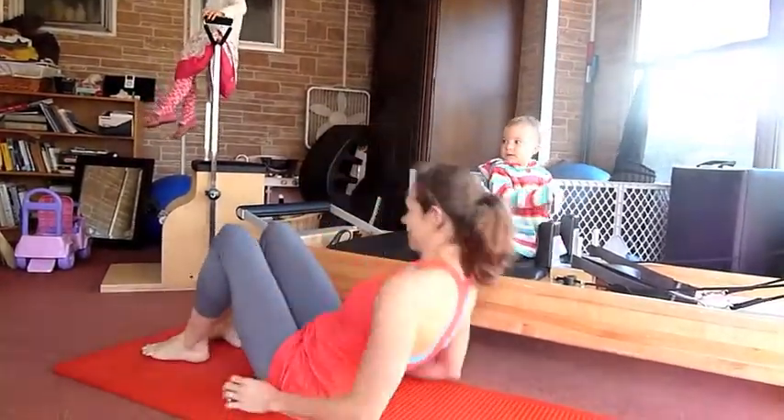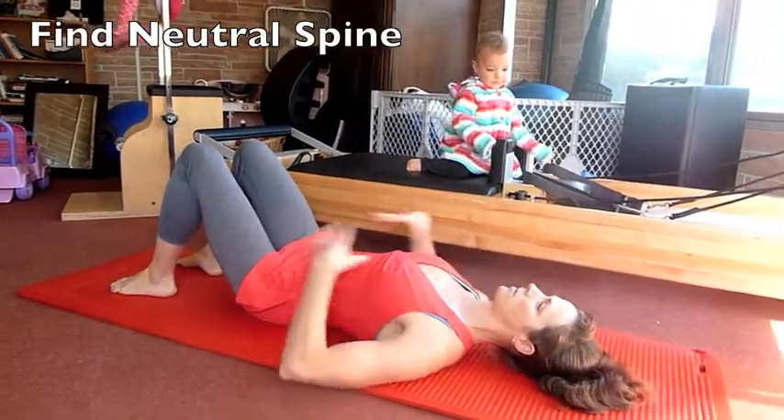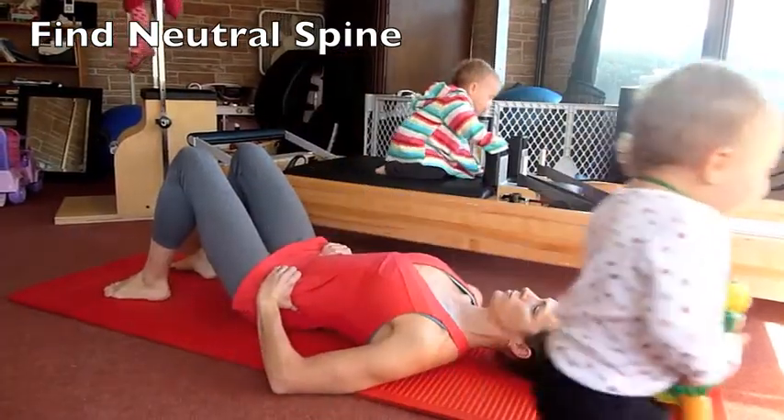So you're going to lie down on your back, find your neutral spine, open up your chest, and rock your hips a couple of times just to find out where your neutral is.